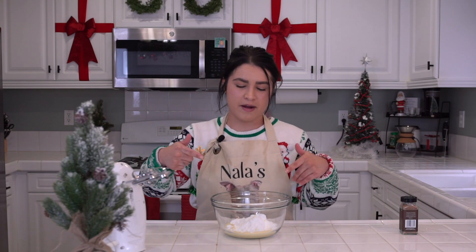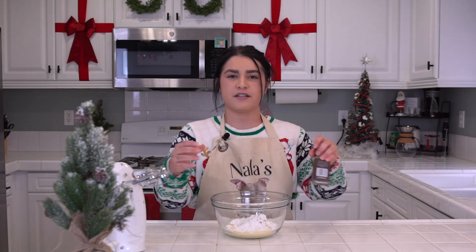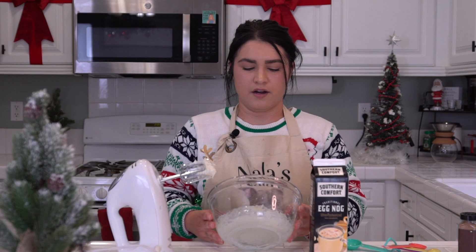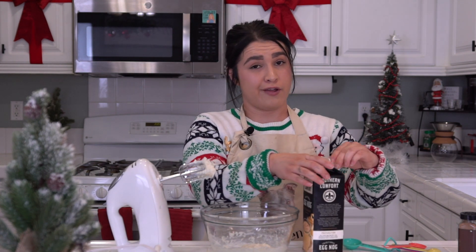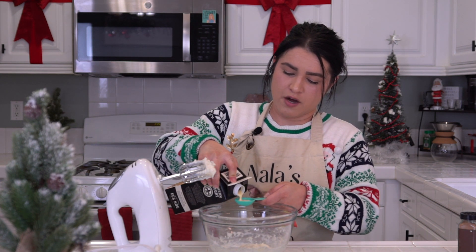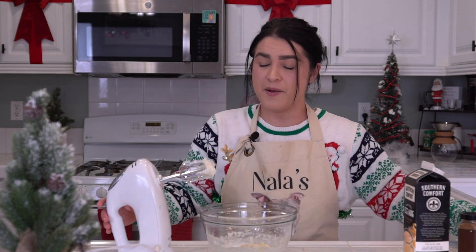Alright, we've got our powdered sugar and our eggnog — now we just need a dash of nutmeg. Beat it together! Our glaze is a little thick, so we're going to add some more eggnog — that third tablespoon — to get it a little thinner. If your icing is too thick, add more liquid. If it's too thin, add more powdered sugar. Mix again!